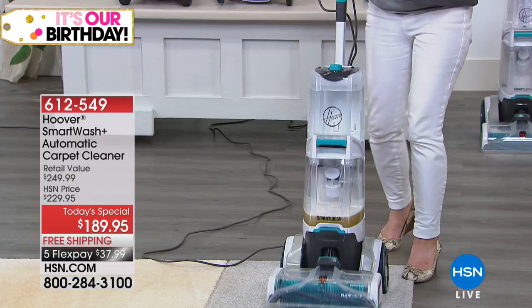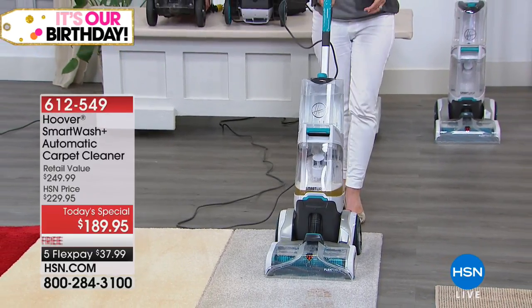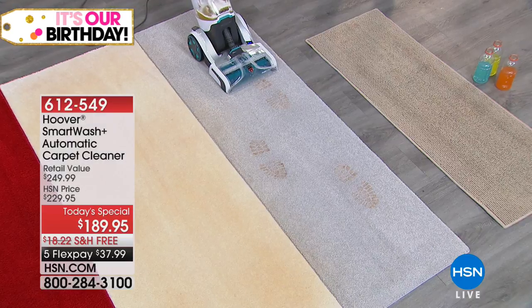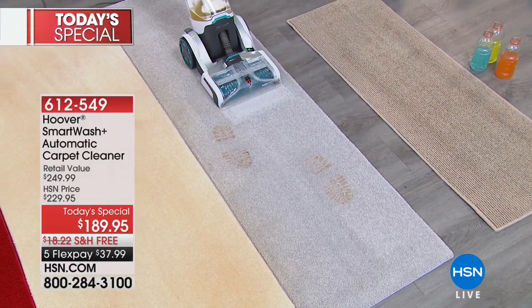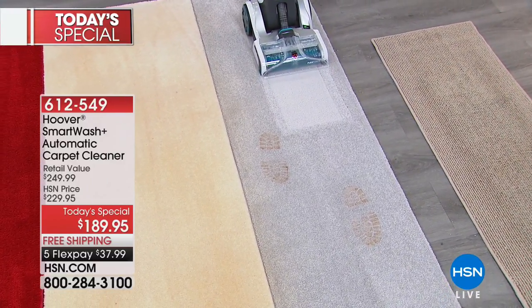Everything is removable and it even helps to dry your carpet. It cleans in both directions — I turn it on and it automatically puts the solution down. All you're doing is moving forward. No trigger. And then when you go back, it's automatically extracting the gunk from the carpet.